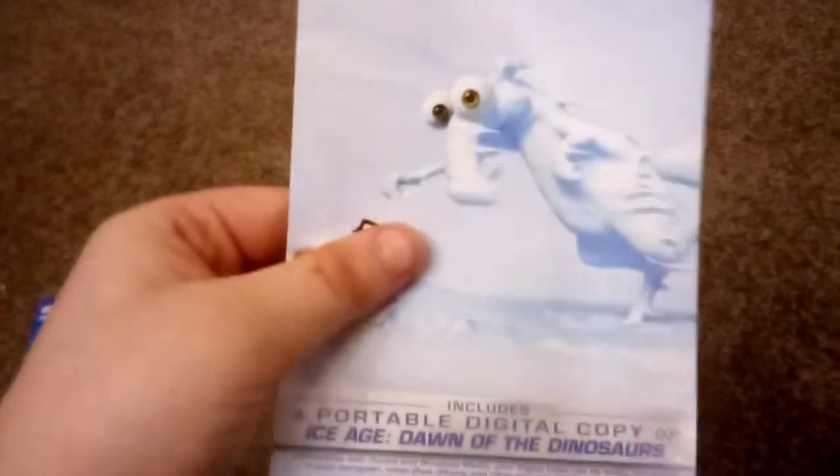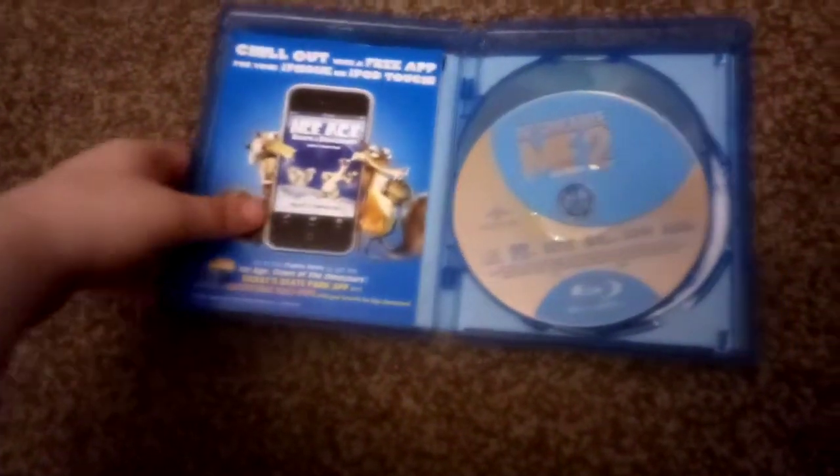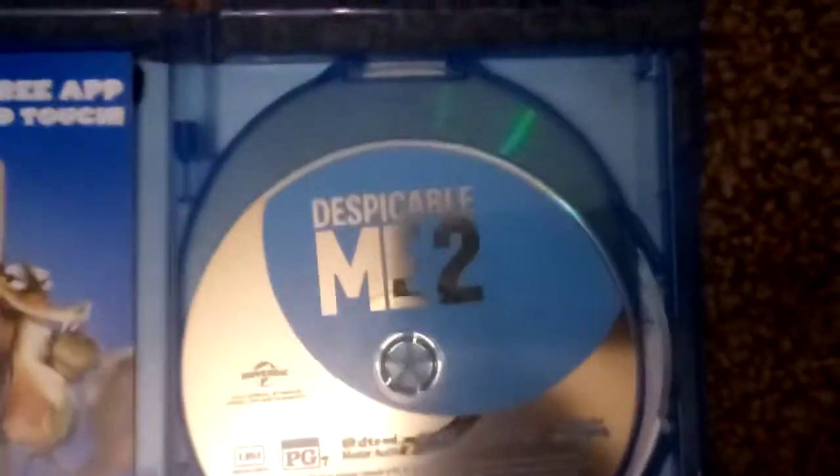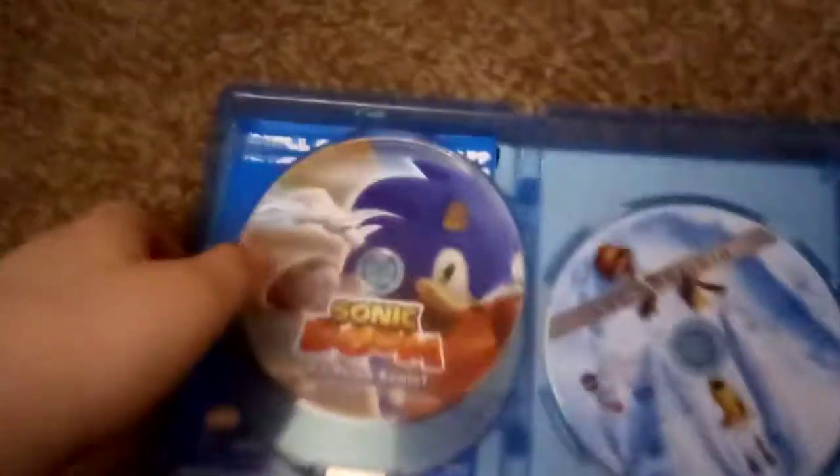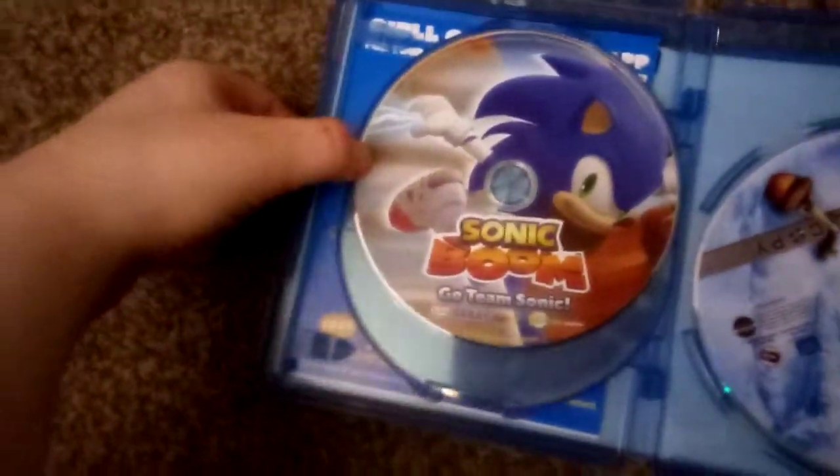Here we have the digital copy disc. Nice artwork on it — I'll slide him back. Here is your Blu-ray, nice artwork on that, the DVD with nice pretty artwork, and then finally the digital copy.